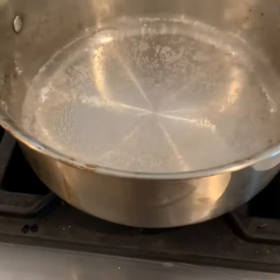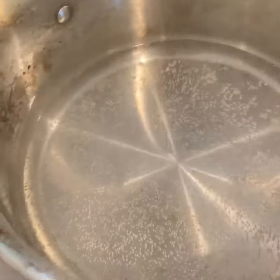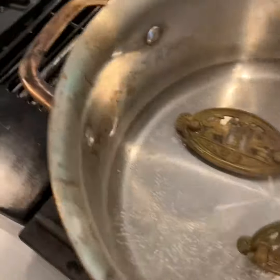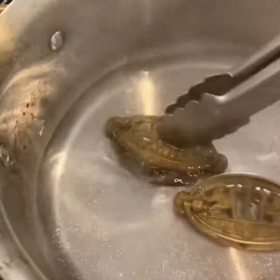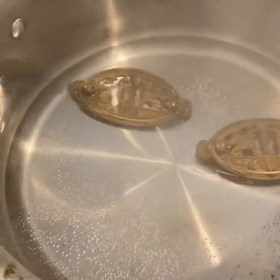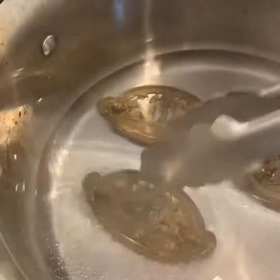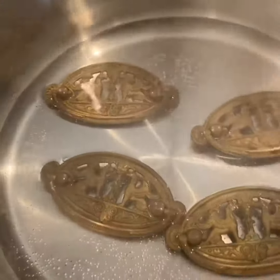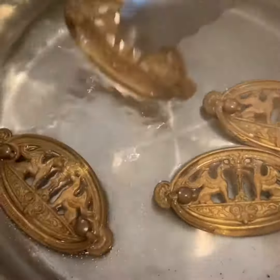I got the vinegar to a boil, now I'm just going to shut it off and place my hardware inside. If you have a pair of gloves that would be helpful too. I'm only going to put in about half of my hardware for now and let that sit.